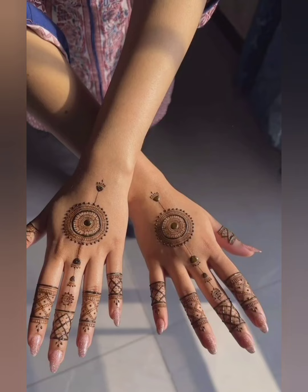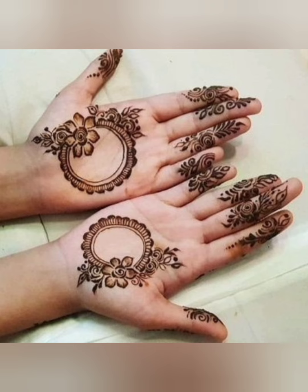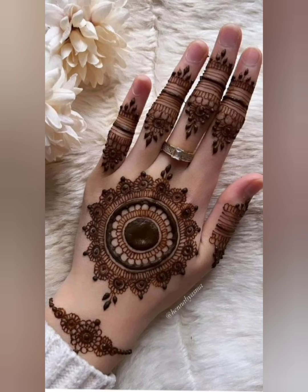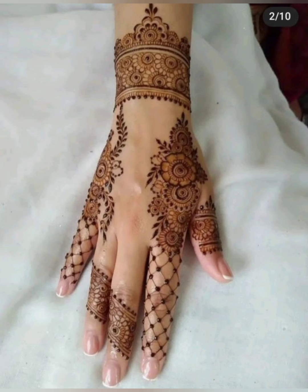Hello friends, welcome back to my YouTube channel Decorative 3. I hope you all are doing well. Today I have come with a new, latest, and unique mehndi designs.